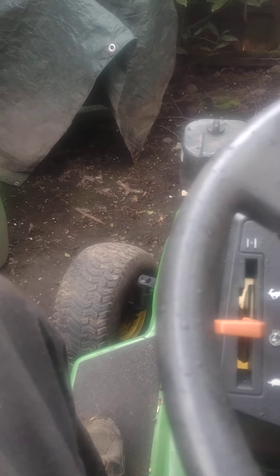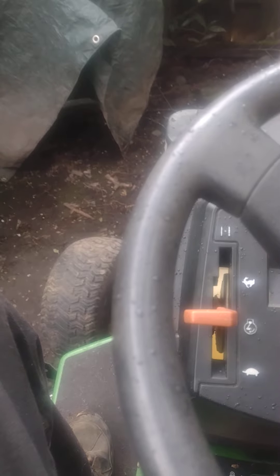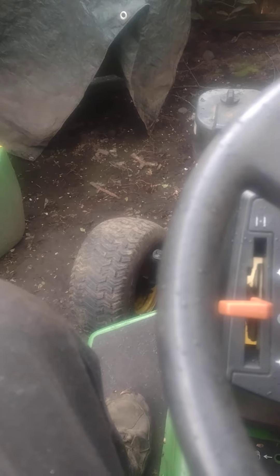Well hello again ladies and gentlemen and welcome back to my current nightmare. This is a little John Deere riding lawnmower somebody gave me that I've been headachin with for four friggin months. Let me tell you up front that some dumbass named Bubba got a hold of this thing and messed it all up.